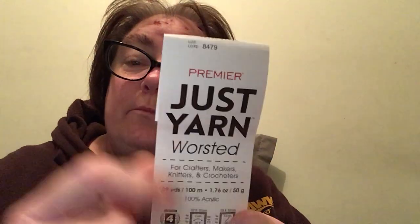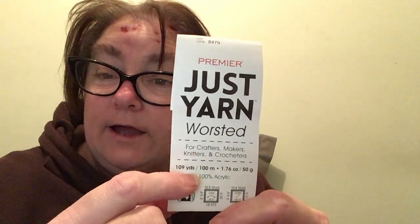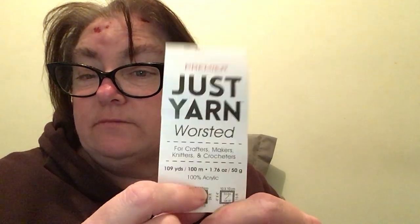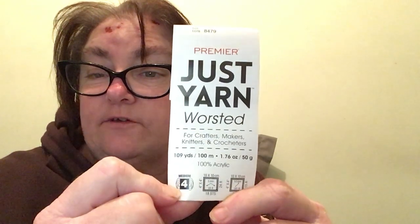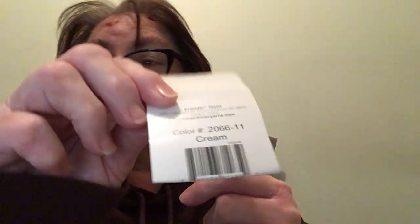I think it's turned out really, really nice and the yarn is so nice to knit with. The yarn I used was Premier Just Yarns Worsted — for crafters, makers, knitters and crocheters — 109 yards, 100 meters, 1.76 ounce or 50 grams, 100% acrylic. That's a full medium weight, and the colorway is called Cream.